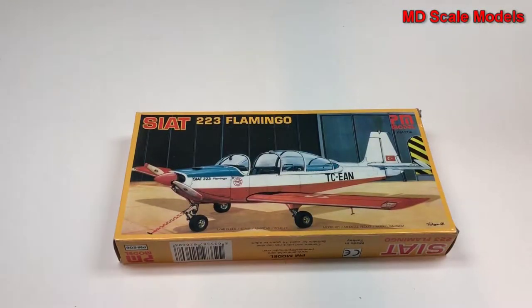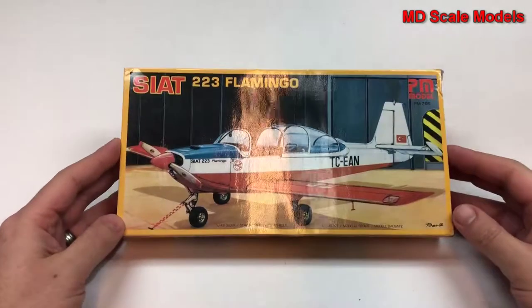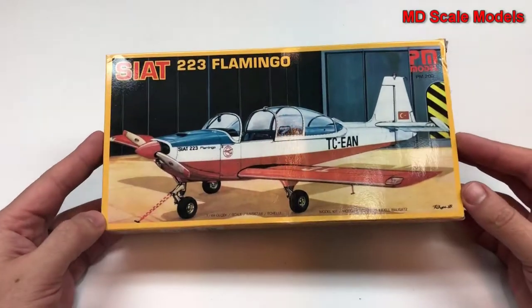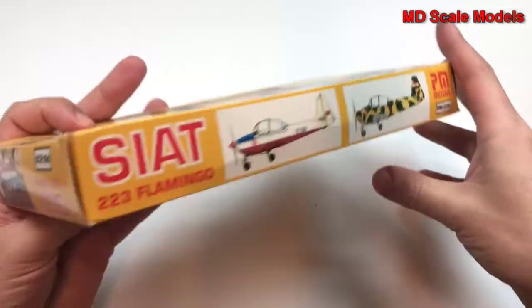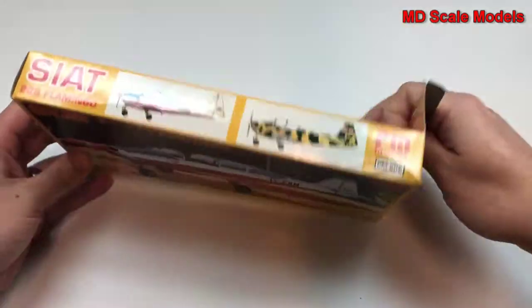This model kit review is over the Cease It 223 Flamingo. It's a basic civilian plane by PM Models, in 1:48 scale, made in Turkey. There are two paint options.